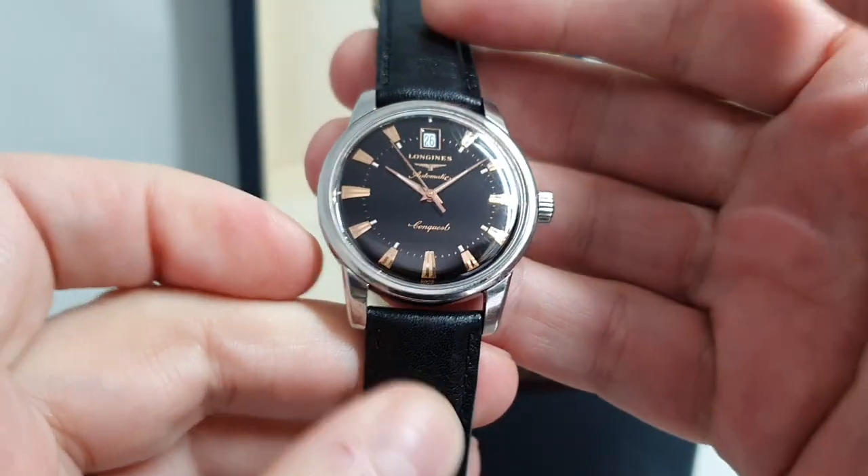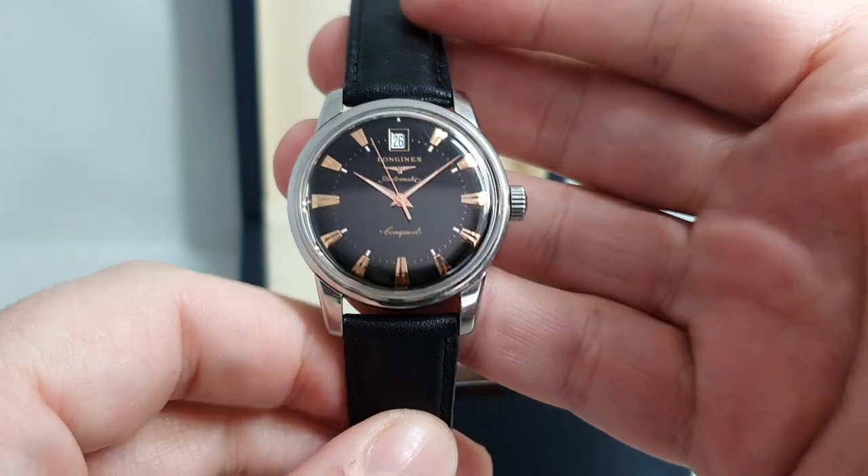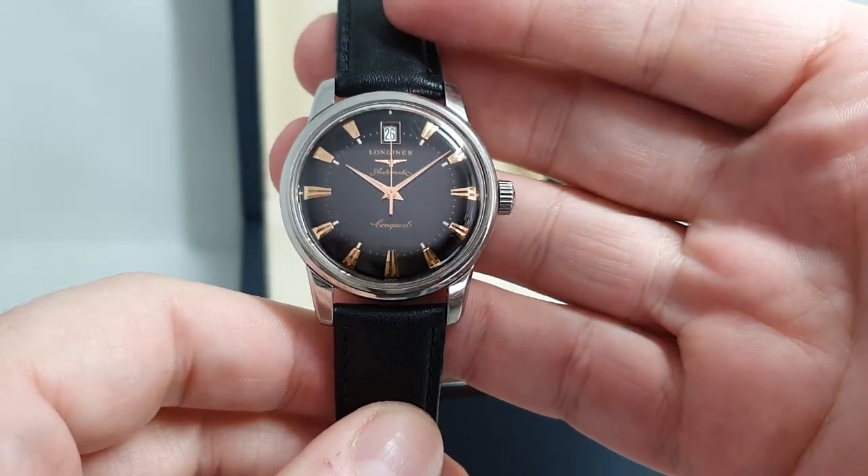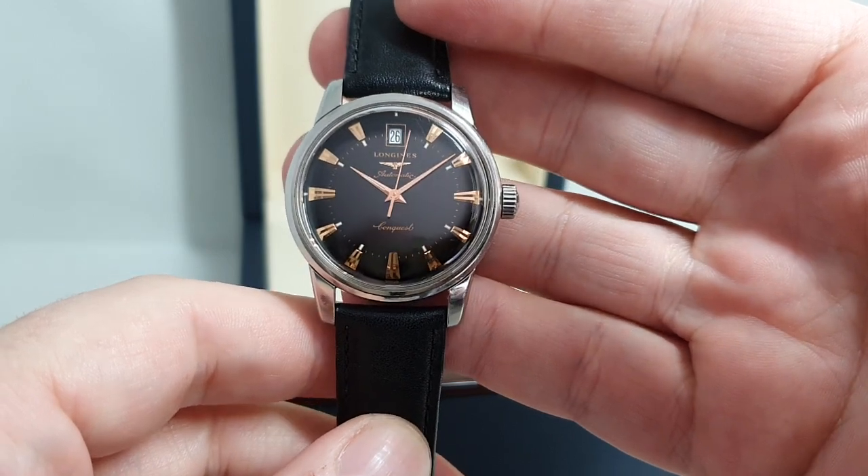How do we know it's 2009? Longines are very good. If you give them photos of the watch, the movement, the serial numbers and all the right information, they'll tell you when it was made.